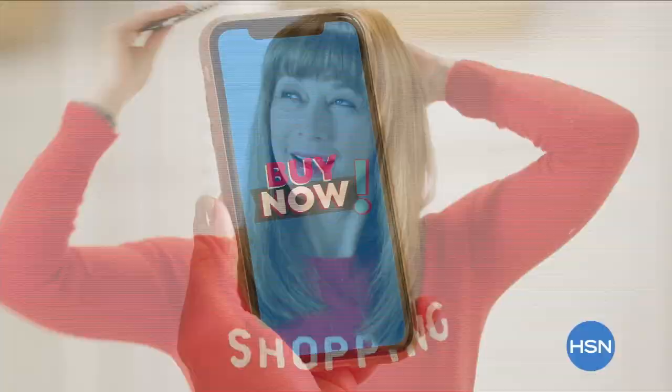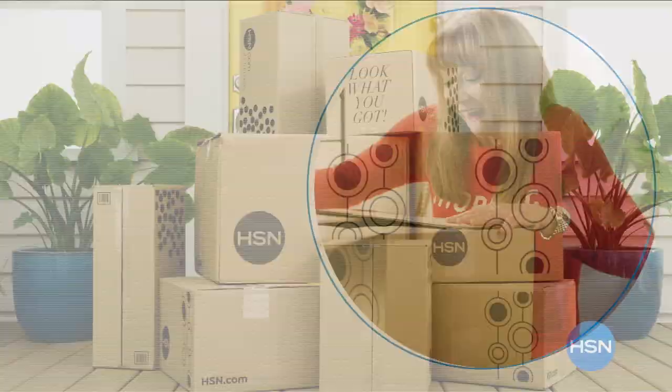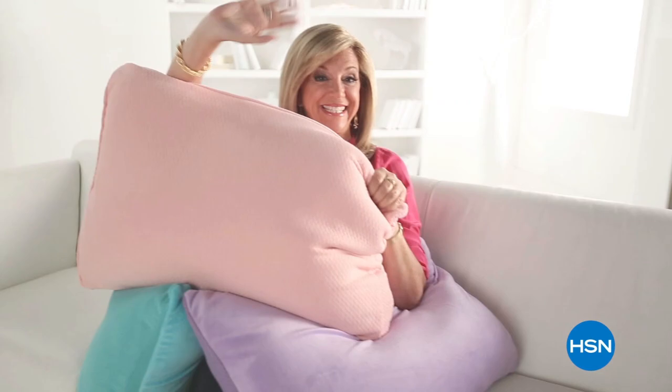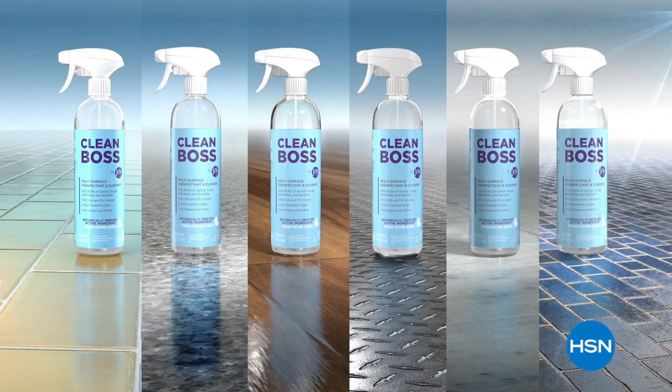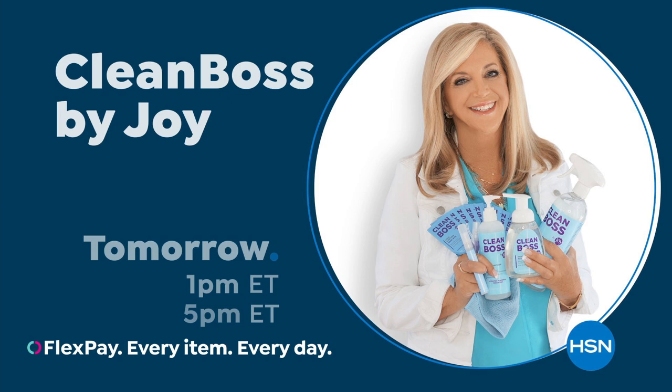Believe it or not, this is your ultimate deal — that's good shopping. For over 25 years, her game-changing products have been reinventing clean to make life better and brighter for you and your family. As a cleaning fanatic, I always think about germs and how to solve that. That's why Joy Mangano brings her new line, Clean Boss, to HSN. Watch and shop the whole line on HSN and at hsn.com.